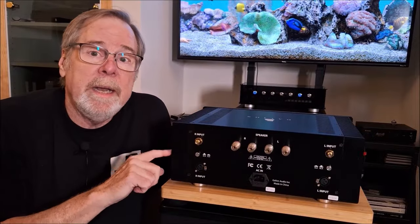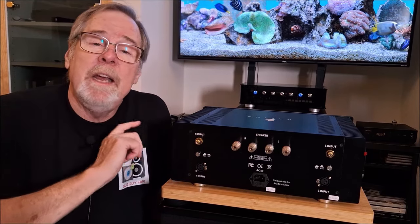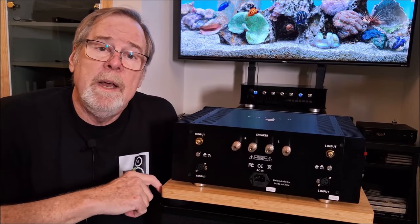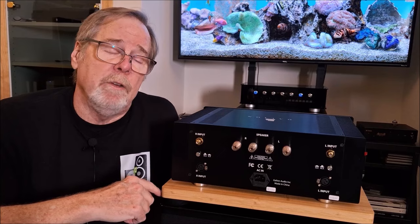The back panel will give you a hint as to the design of this amplifier. If you like the video, I would appreciate a like and a subscribe. If you want to support the channel, there is a thank you button at the bottom of the video window, and there's also a membership link in the pinned comment and in the description of the video. Thank you so very much.